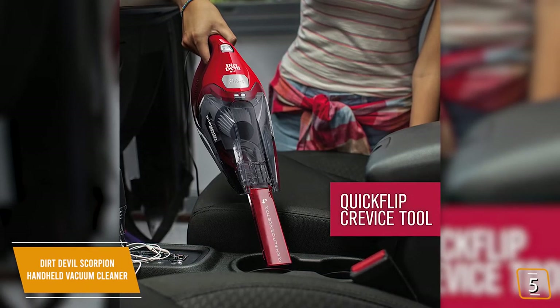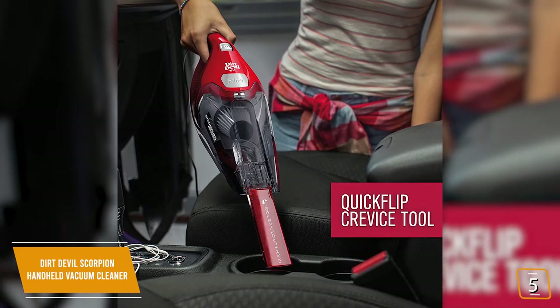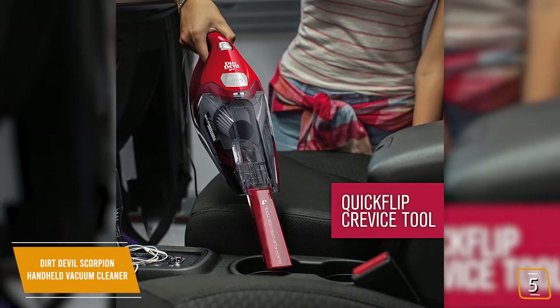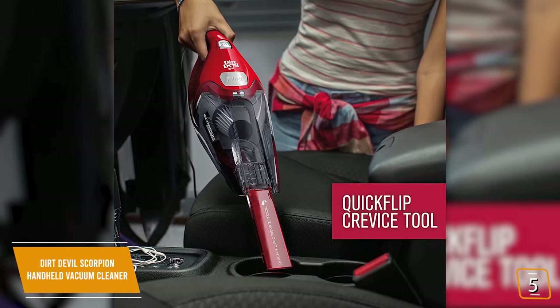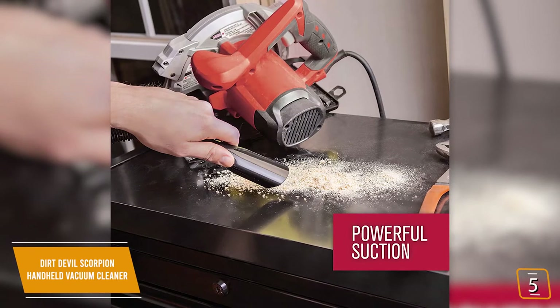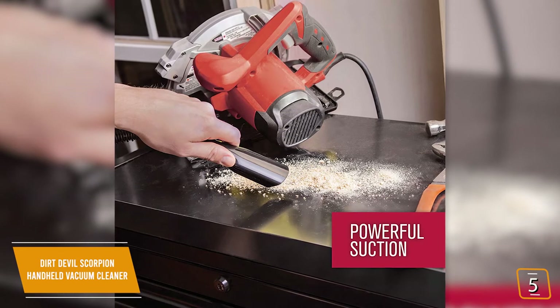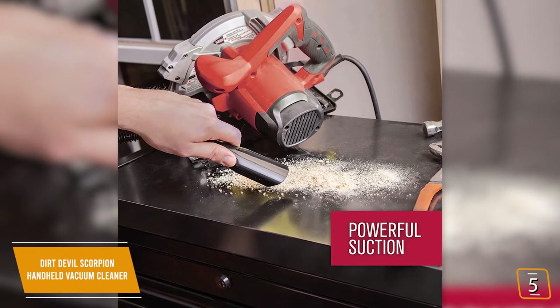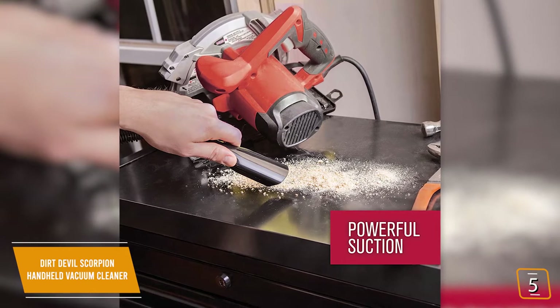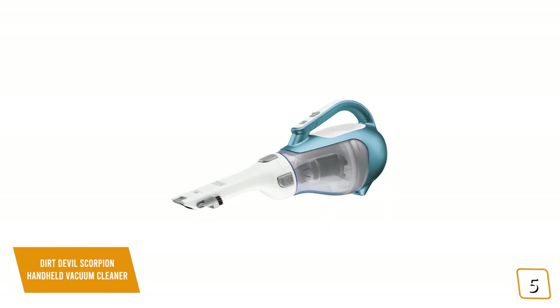You'll love the convenient quick-flip crevice tool that pops out with the touch of a button. There's no scrounging around looking for add-on pieces — it's built right in. So simple, you'll wonder why all handhelds don't have this feature. For its size and especially its price, you'll find the suction is better than expected, able to pick up most common household dirt and debris easily. It comes with a 15-foot power cord that you'll find is ample for most of your cleaning needs.